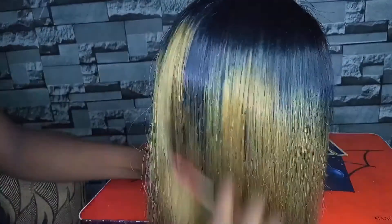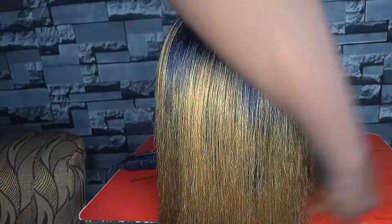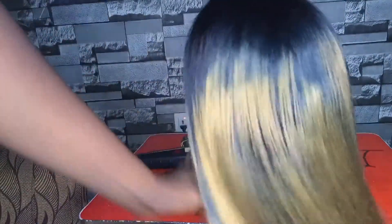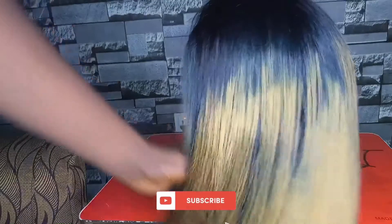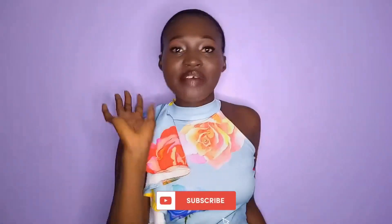Finally, our wig is looking amazing — it has been straightened and I love how it's looking already. I can't wait to rock this! So now we are going to try it out and see how it looks. This is our wig now.